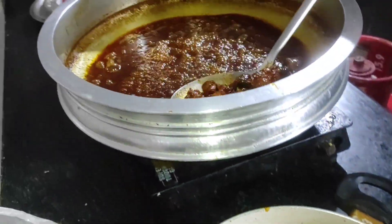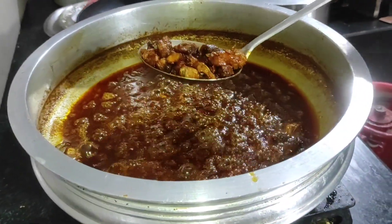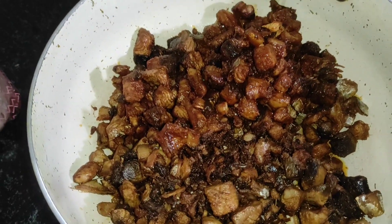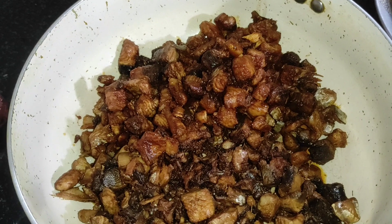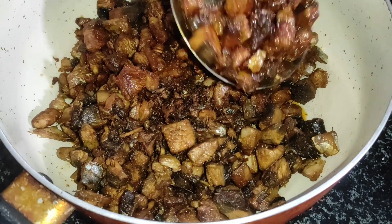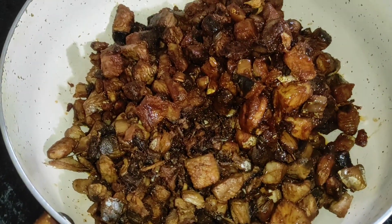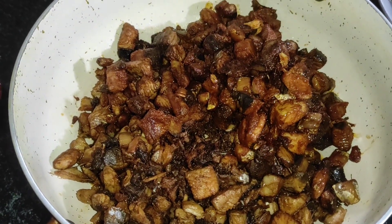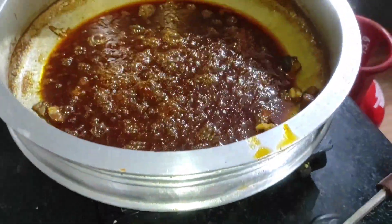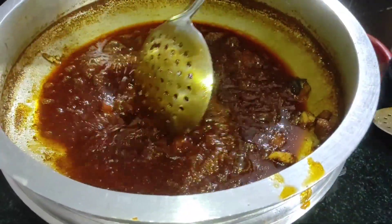We want to cook the fish fry. This is why we put the oil in the strainer. The oil is ready. Then we put it in the water. It's prepared for the oil.